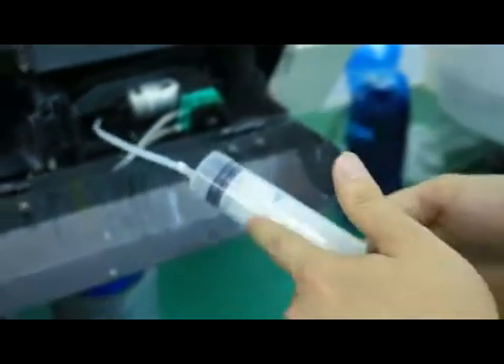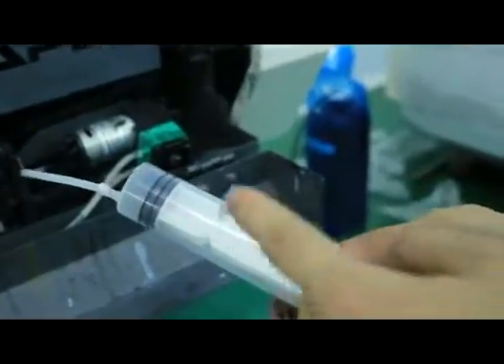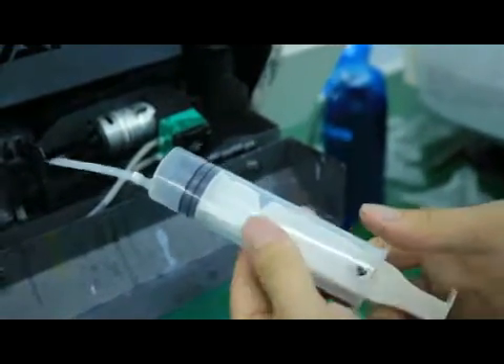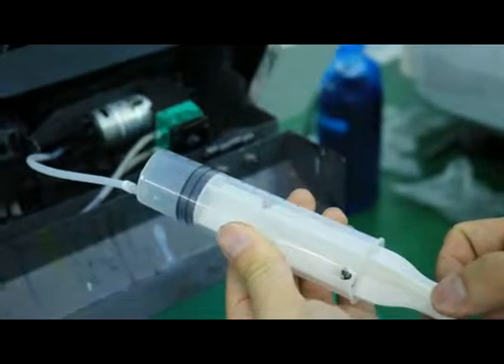Then we pull the syringe. This is very important — pull slowly, very very slowly, like this. As slow as you can.